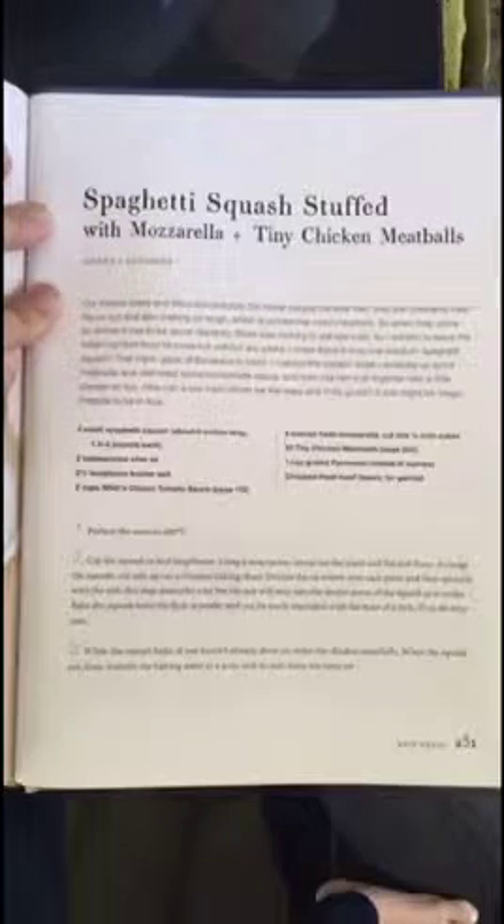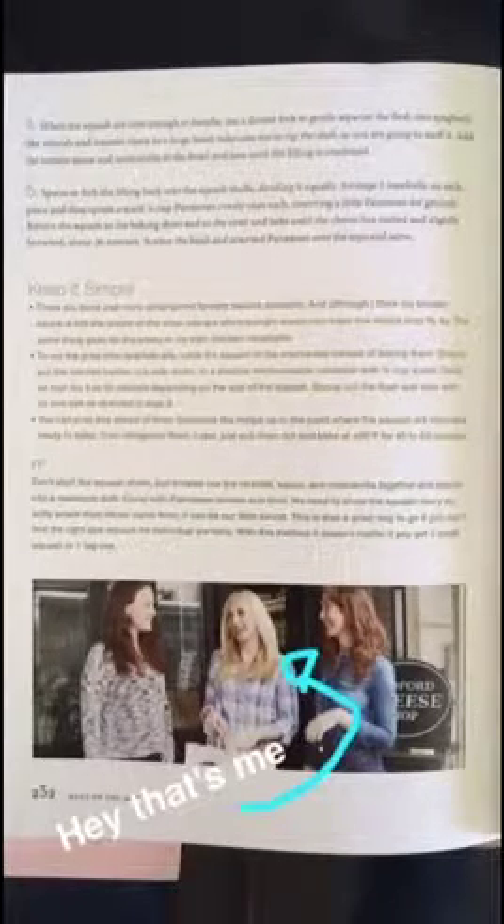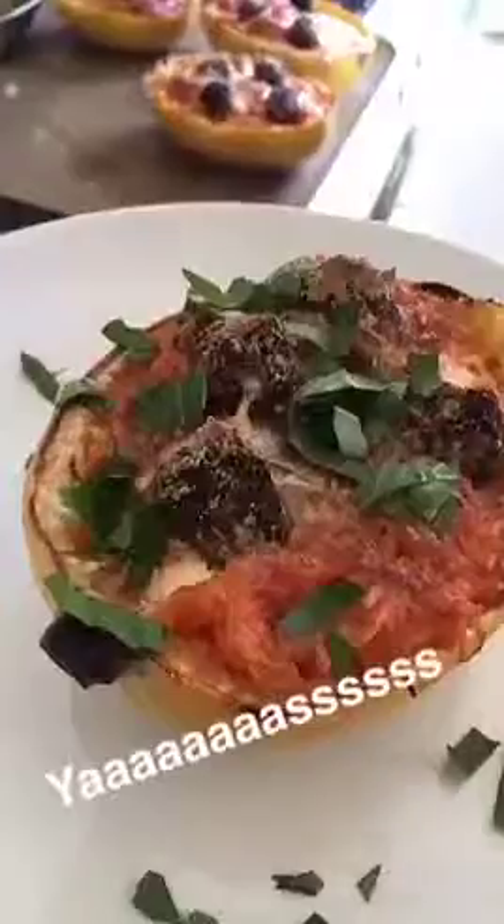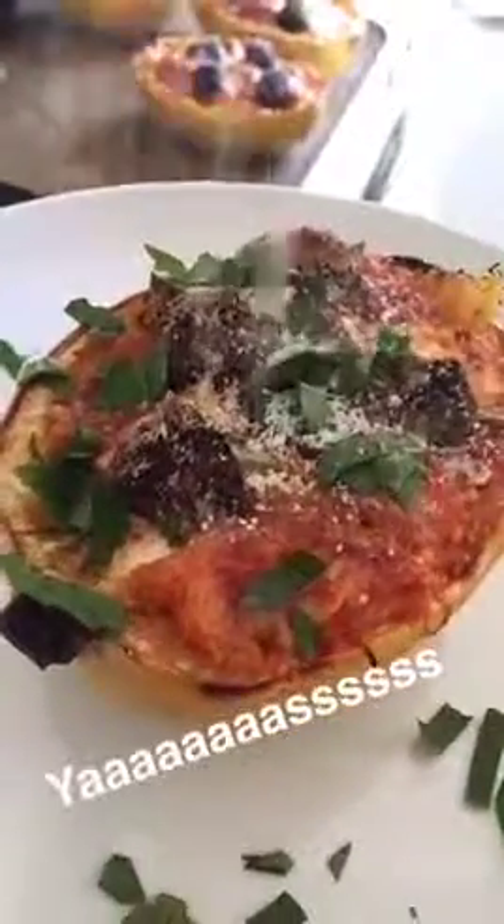While those little beauties cook up and get nice and brown and bubbly on top, let's screenshot this whole recipe. You think that looks good? Just wait until you dive in and get some of that mozzarella and a tiny chicken meatball.